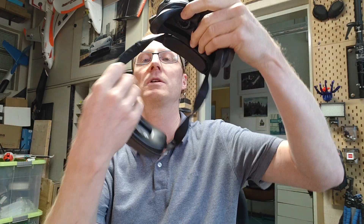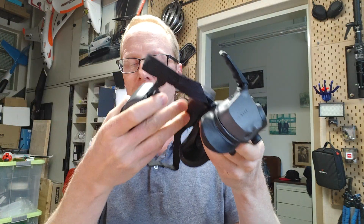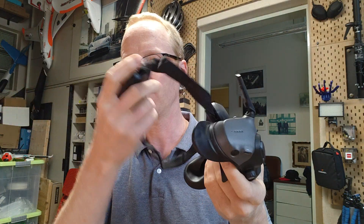But the Goggles 3, besides this weird battery pouch back there, have a really nice fit on your forehead and have good OLED screens and everything's nice, except for — and I was hoping that this would be resolved by the time I received my unit — the issues that the DJI O3 air units now have with Goggles 3.